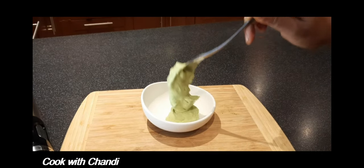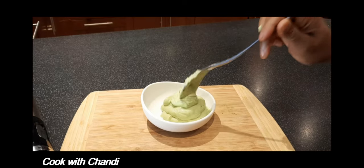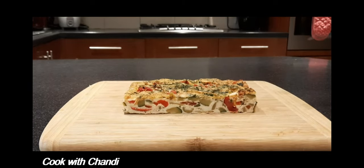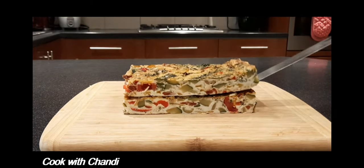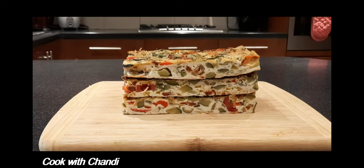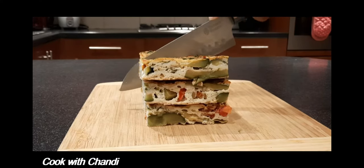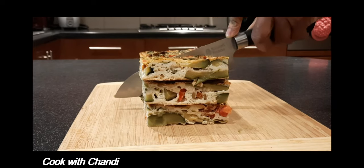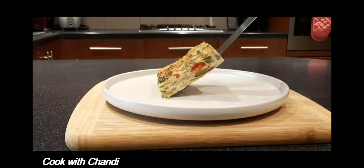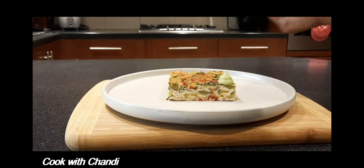After blending, look at the avocado mousse — it's so creamy and so simple. That's what we are looking for. Thank you for watching my videos. If you haven't subscribed yet, please don't forget to subscribe and press the bell button so you will never miss my videos again.